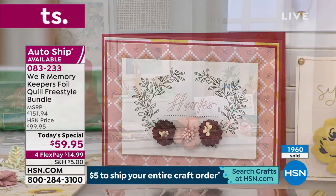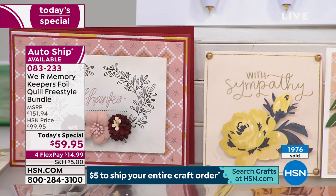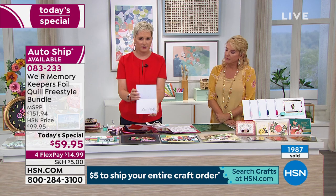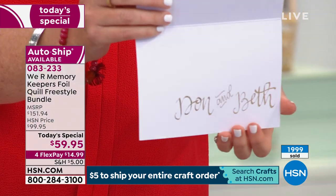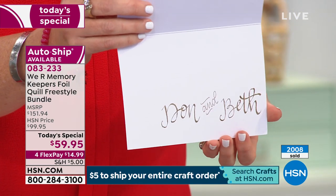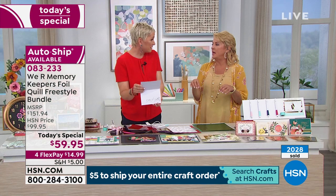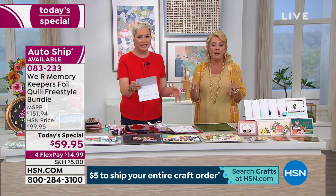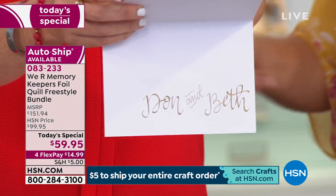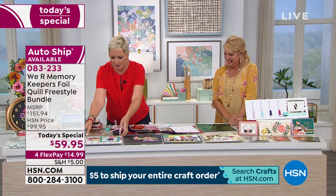Let's talk calligraphy for a second. If you have great handwriting, imagine signing all of your Christmas cards in gold foil. If you don't have good handwriting, just use a stencil, or make a pretty design on your computer, put it on tracing paper, and trace it. You could even pay a friend with good handwriting to do it for you and then trace it.